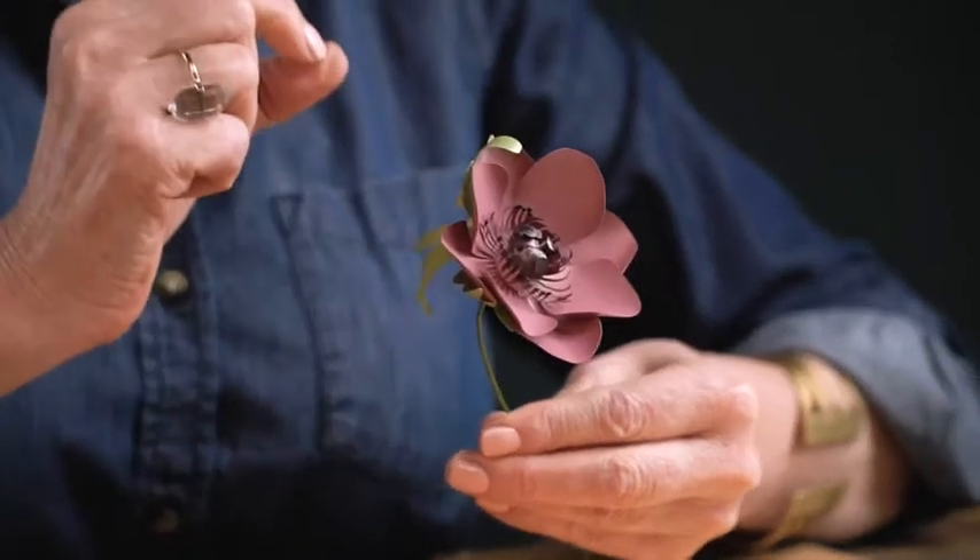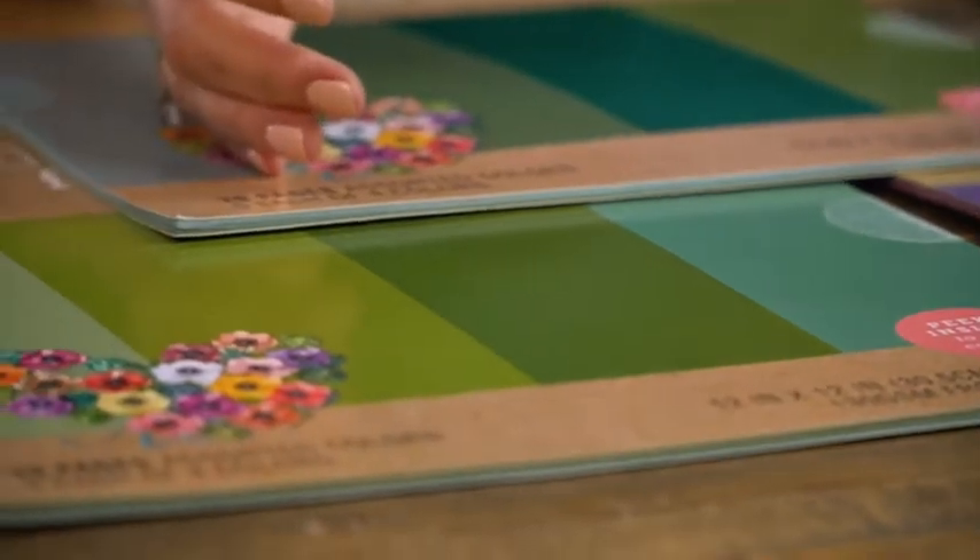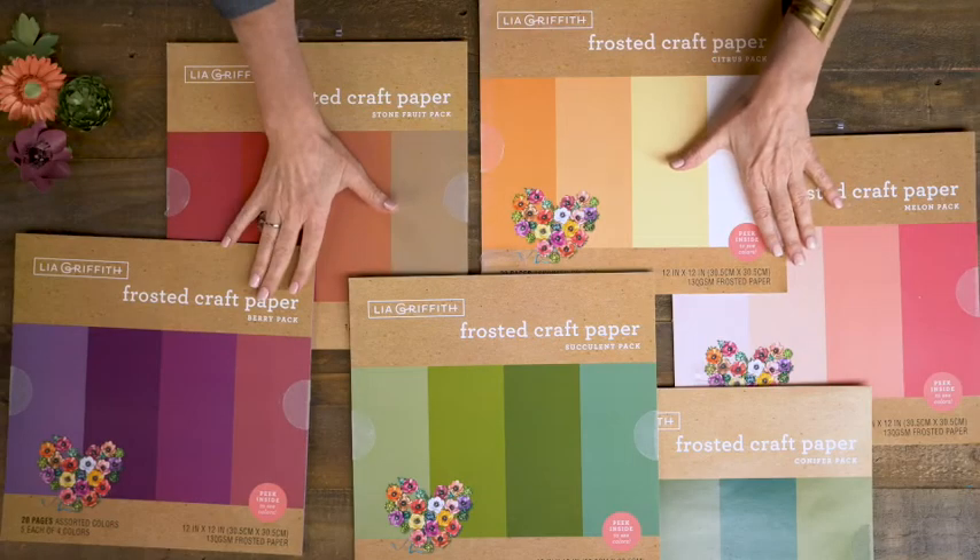In this video, I'm going to show you how to make this gorgeous anemone flower, but before we do, let's talk about the paper I used to make it. After years of designing and making paper flowers, I have found that my all-time favorite is this lightweight frosted paper, so I'm so excited that we are introducing six different packs that we've made for you.